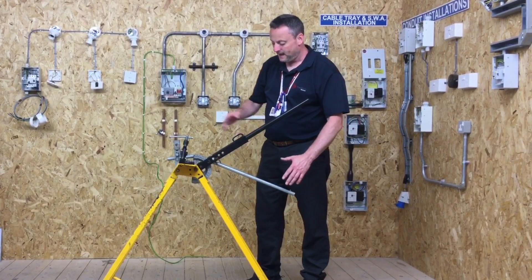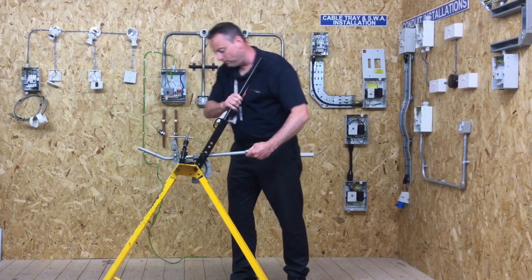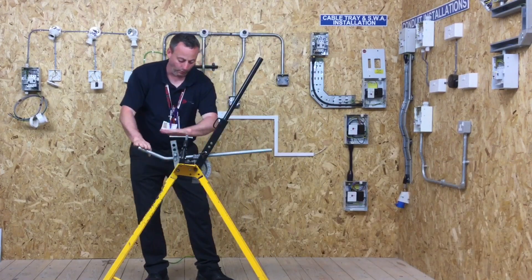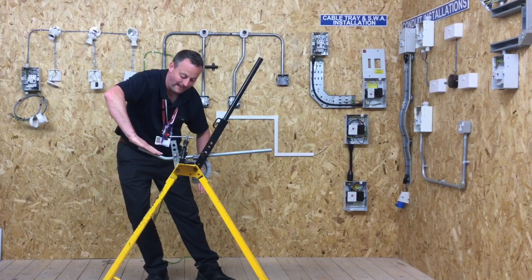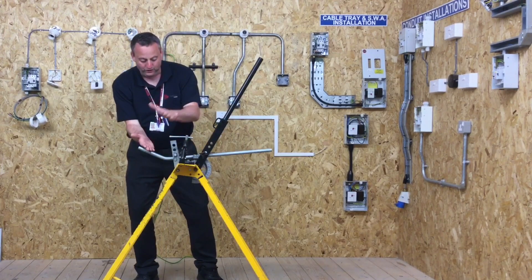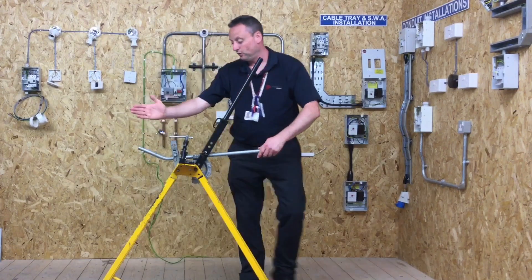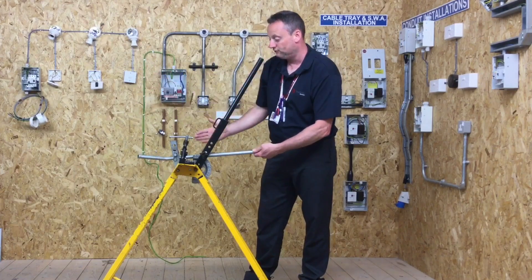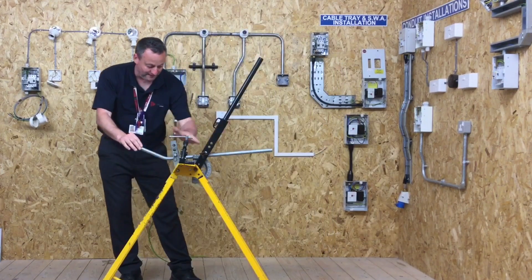We've got the first bend in and now we're going to loosen it off and rotate it round. We've got it pointing now with the 45 here and we're going to put the other bend in to give us another horizontal plane against this plane. But it's the gap that we generate here which is the technique we're trying to show in this video. We need to make sure our conduit is straight and parallel, that it isn't rolled over, that it follows the line through — and then we've got to set this gap.